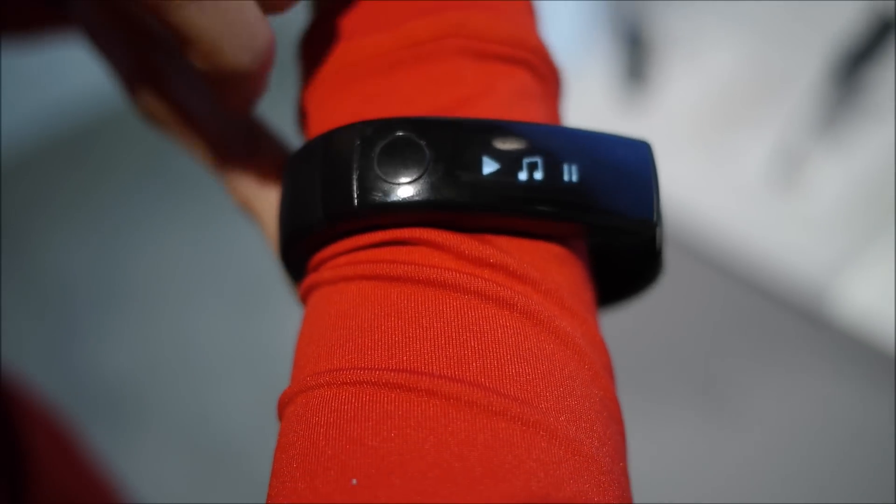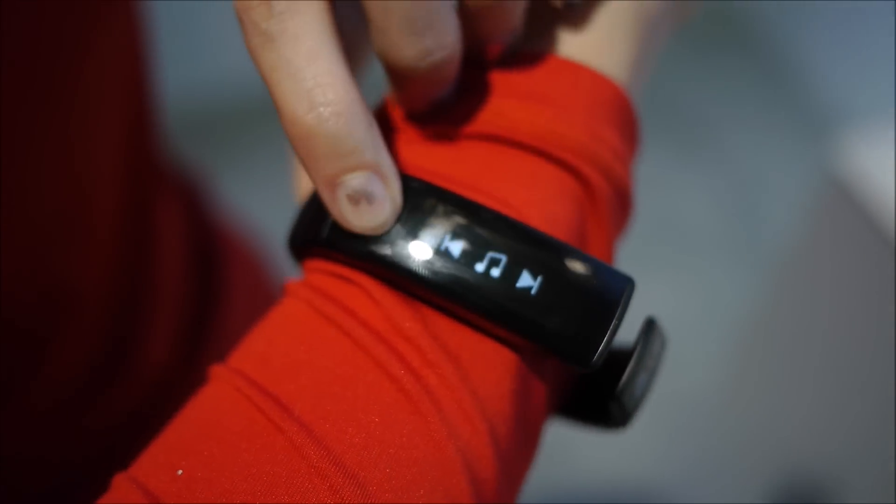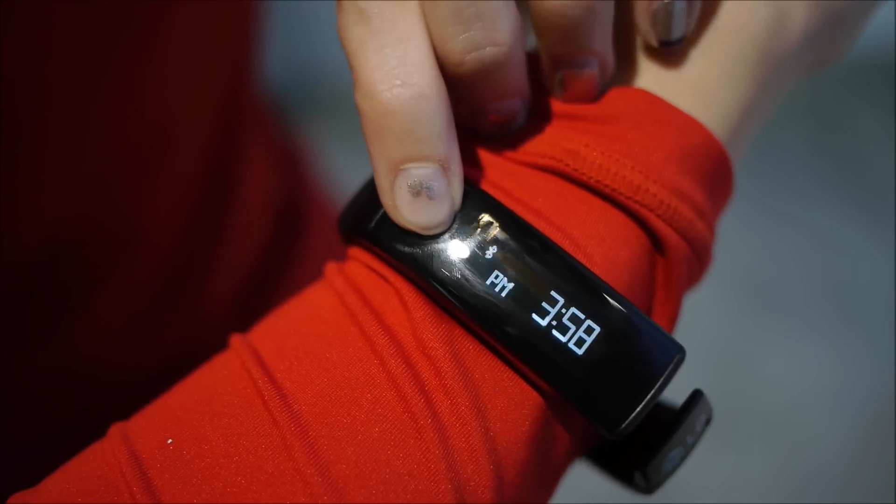Press it again and you can also control your music — the volume and the tracks. And you can also connect via Bluetooth.